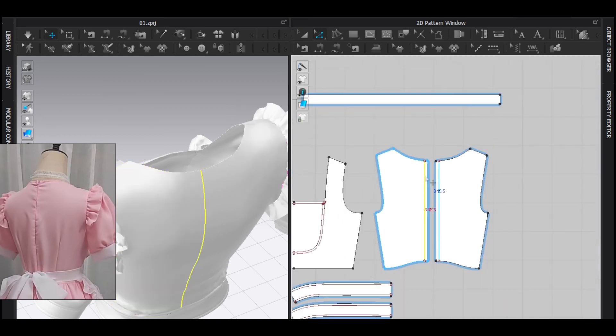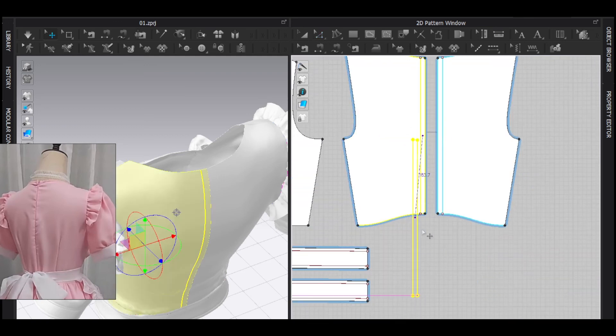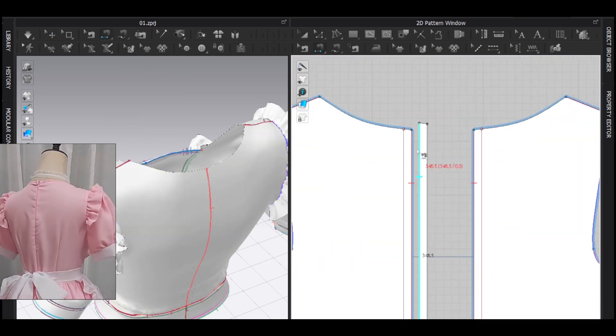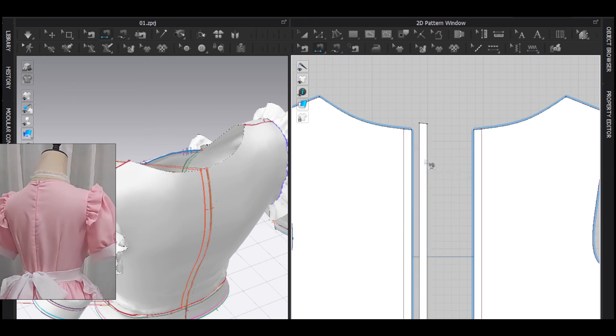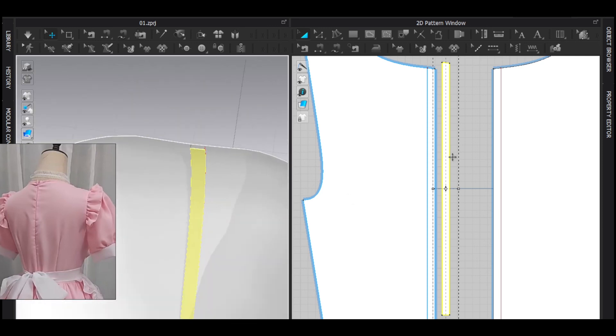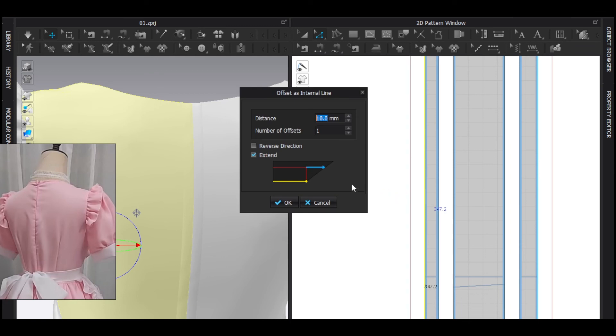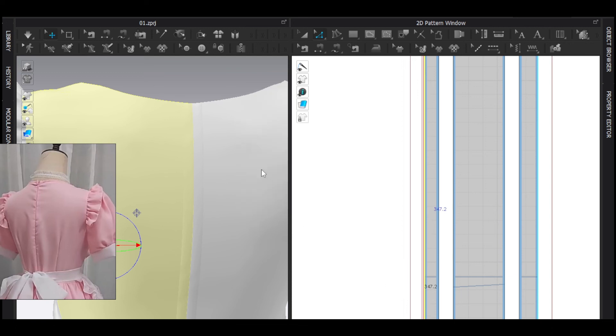I add internal lines on both patterns — the length is one centimeter. Then I select the lines, trace them as a pattern, sew them together, select the dress pattern, and superimpose under so they are underneath the main pattern. Then I select this line, offset as internal line — please watch carefully: the length should be one millimeter, number of offsets should be two — and simulate.